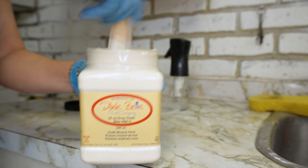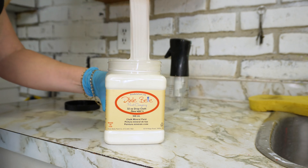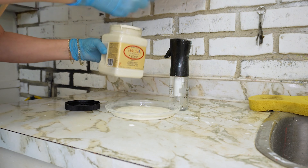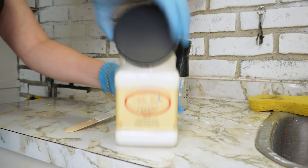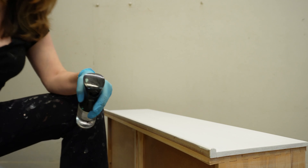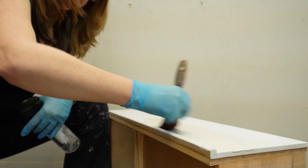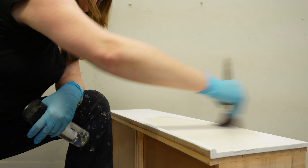To kick off the new year I went with Dixie Belle's most popular selling color: Drop Cloth chalk mineral paint. It's a lovely linen-white with gorgeous warm undertones and the perfect neutral for any furniture makeover — whether you're painting for your own home or painting to sell. I always find this gorgeous color sells really quickly. I painted two coats of Drop Cloth using my medium oval brush, misting the brush before dipping it into the paint so the paint glides on and prevents brush strokes.